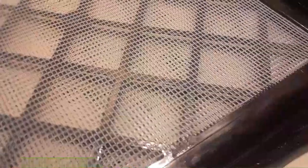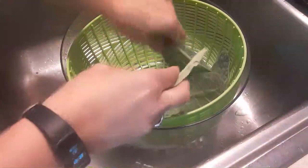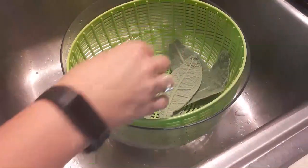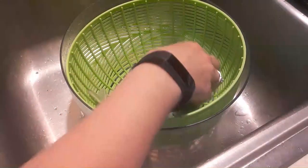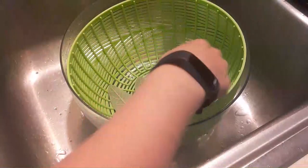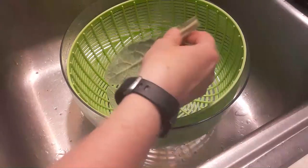All right, we have one tray done. We're actually just going to stack these as we go because it won't hurt to flatten the leaves out. So now we will get some more on here. I mean, it is really just a wonderful herb and it's so easy right now. We're just laying all these out on our trays to go into our dehydrator.